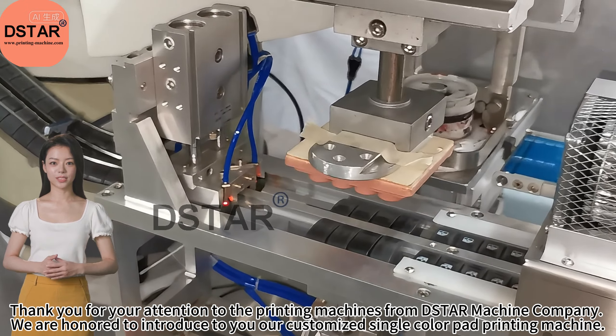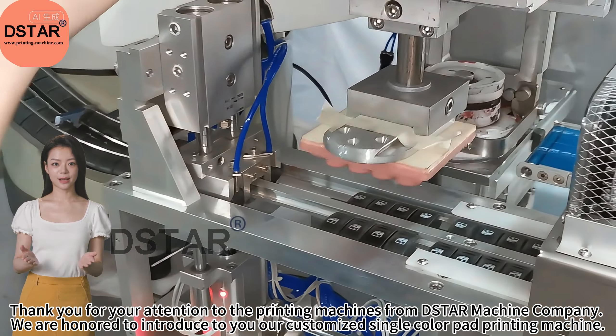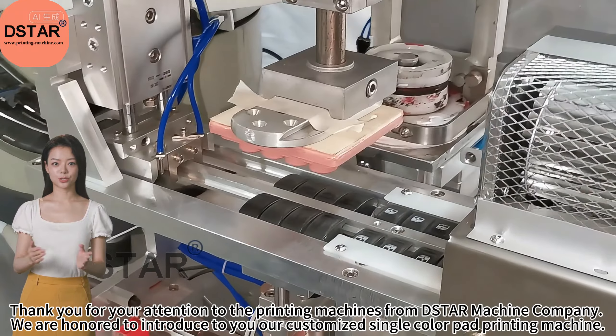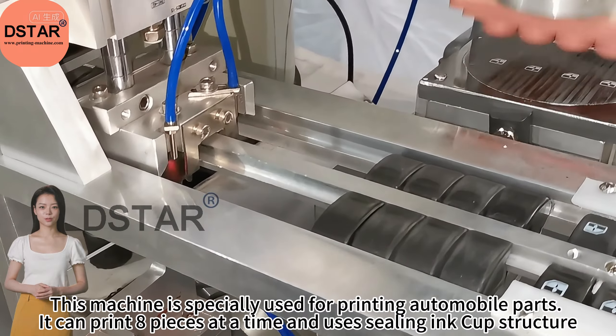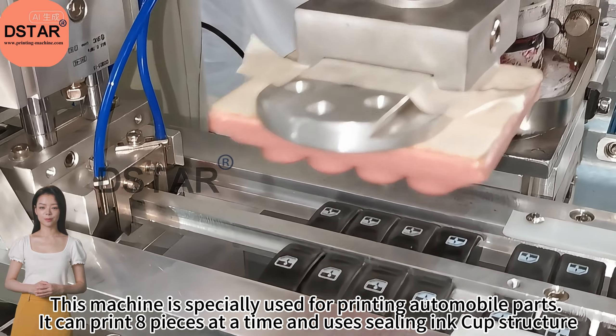Thank you for your attention to the printing machines from D-Star Machine Company. We are honored to introduce to you a customized single color pad printing machine. This machine is specially used for printing automobile parts.